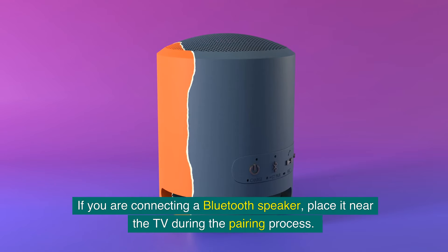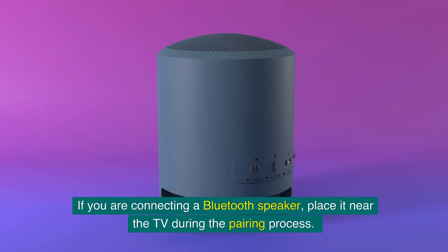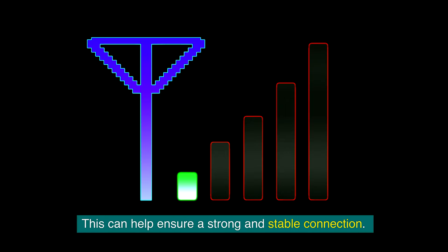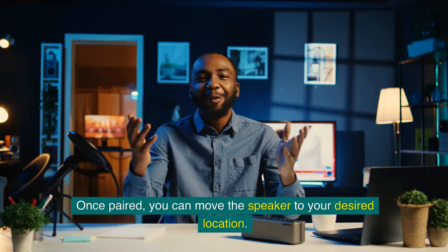If you are connecting a Bluetooth speaker, place it near the TV during the pairing process. This can help ensure a strong and stable connection. Once paired, you can move the speaker to your desired location.